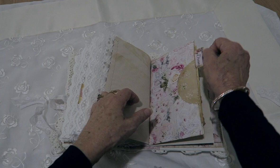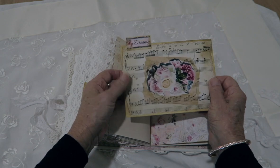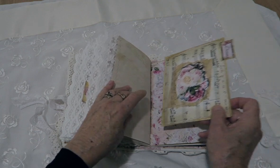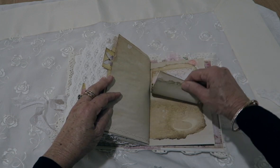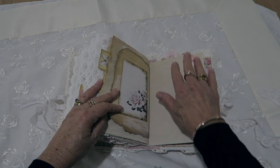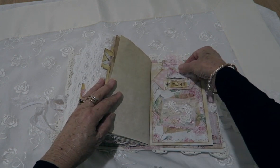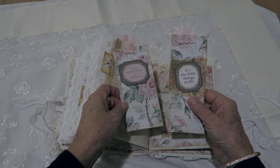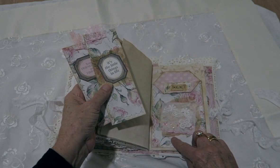Another pocket in here with one of those large note cards to write on. That one has some music paper and a cutout on it. Some note card paper and writing ones there, and one of the lace dangles. Another pocket — these have some little adages on them for you to read. A nice little lace snippet there.